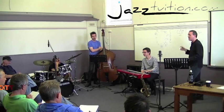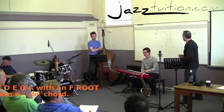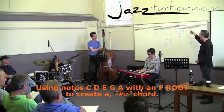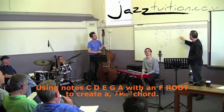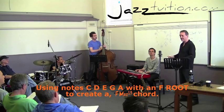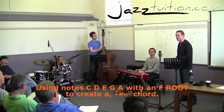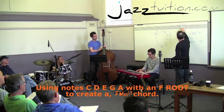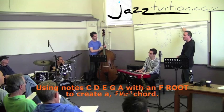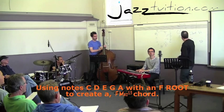What's a fifth below C? A fifth below C... F. Right. So Steve, could you play those notes but with an F bass? Gerard, could you play an F? So what notes is he playing in terms of writing another major chord? We've got the same notes at the top but we've changed the root and we've now got a completely different chord. We've got A, C, E - the E would be the major seven. We've got a D - we'll call it 13 because it's got the ninth as well. So that's an F major 13.